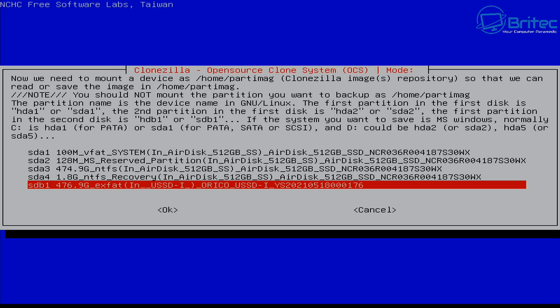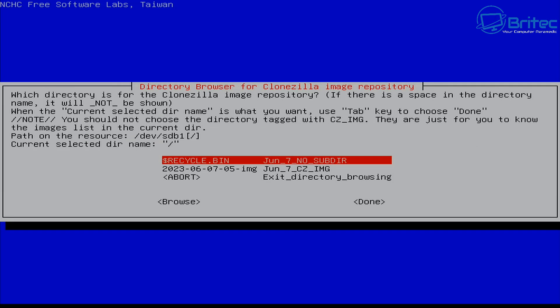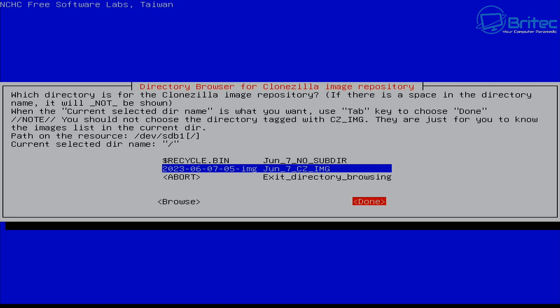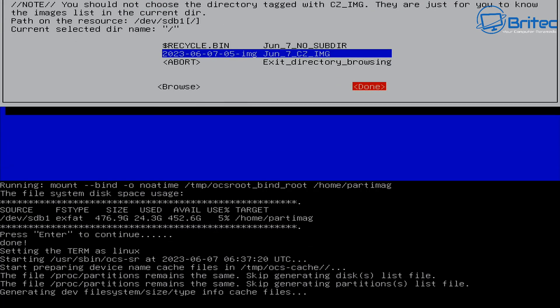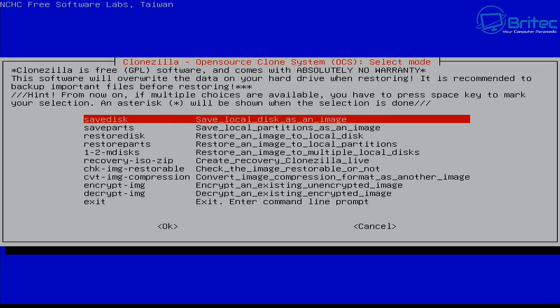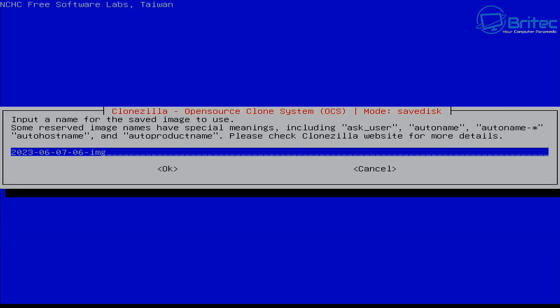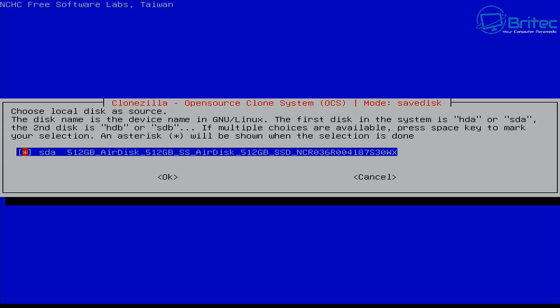You'll see a list of disks on the screen - it looks daunting but it's straightforward. Mount the 512 gigabyte external drive and click OK. When asked whether to check and repair the drive, select No and skip it. You can then browse the directory for the Clonezilla image repository using the Tab key. I've got another image on here already, so I'll select the directory, use Tab to select Done, then choose Beginner mode to accept the default settings. Select 'save local disks as an image' at the top.